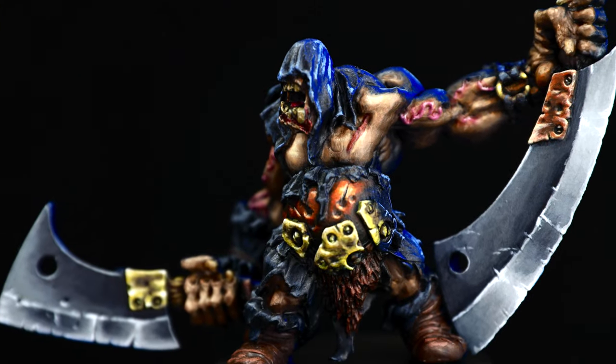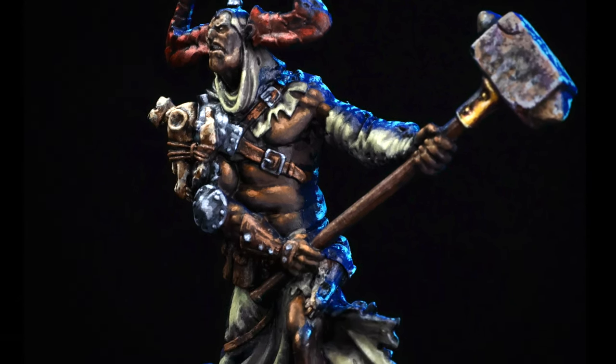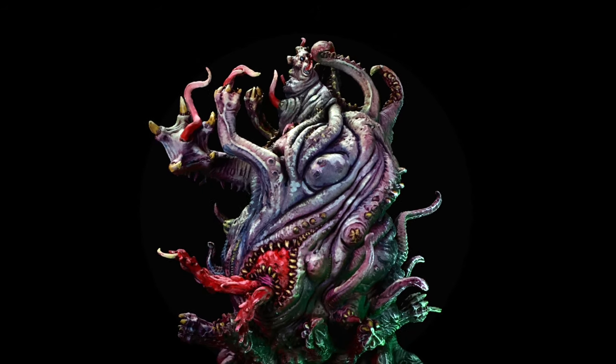I will also have some upcoming videos where I paint a variety of levels of skin pigmentation using a single skin tone recipe. This would be a great time to subscribe to the channel if you're interested at all in painting a variety of skin types on your board game miniatures.